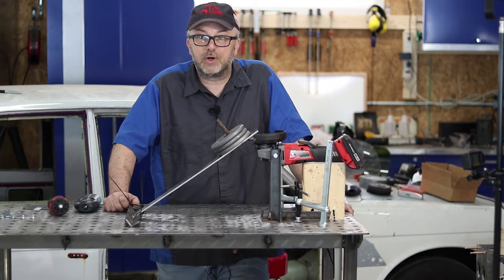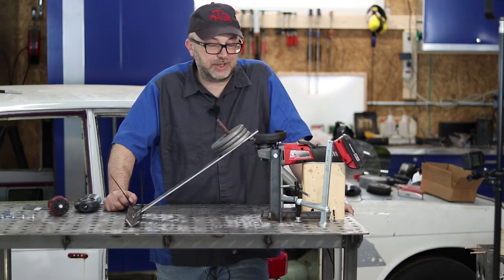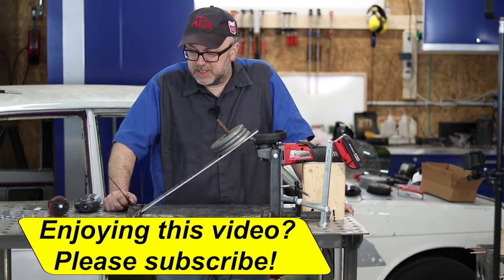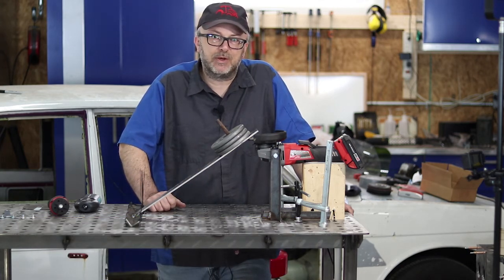One of the things I want to use this for is going out to salvage yards and getting parts off of old cars — occasionally things are rusty and you need cutoff wheels. So let's see how well this works with a cutoff wheel, just cutting through a piece of metal. Let's give that a try.